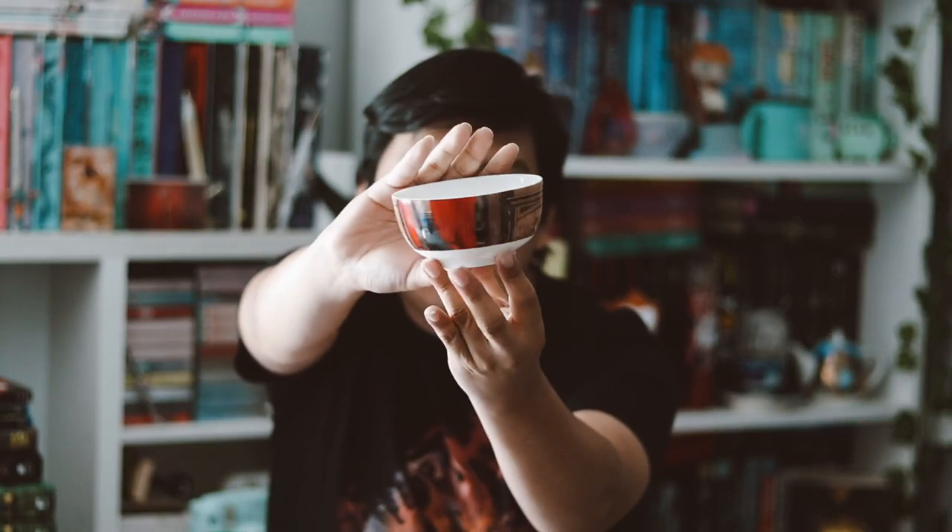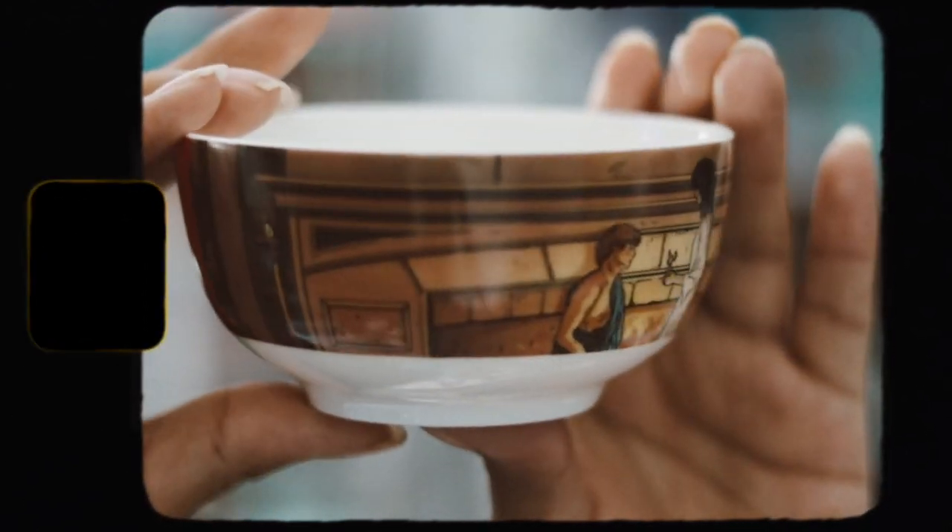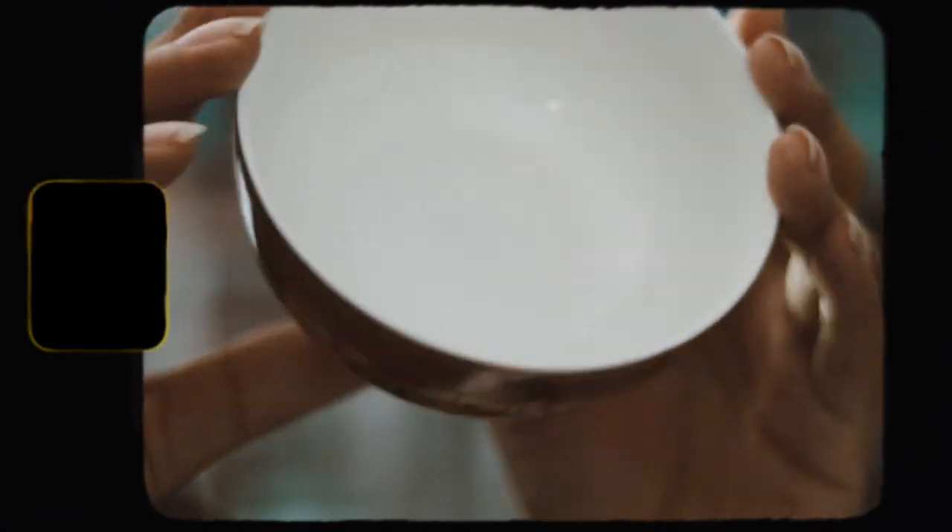The next thing is a box — let's go ahead and open it. It seems like it's a bowl. I have no idea what it's inspired by, but the bowl seems pretty small though it is good looking. This is inspired by Outlander — it's part of their collectibles series. They're doing a total of four, and this is the second one. They're pretty small but really cute.